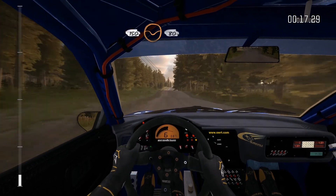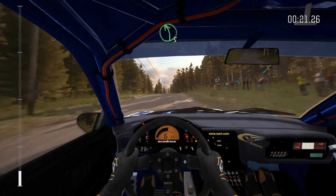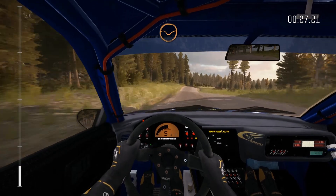150 through dip, middle over crest, 80, left five half long over bump, 40, right five over crest, jump, continue through dip.